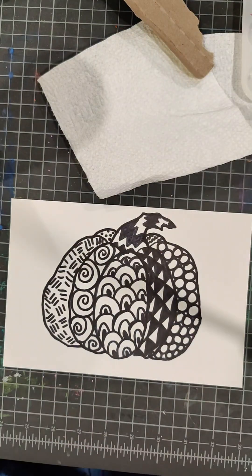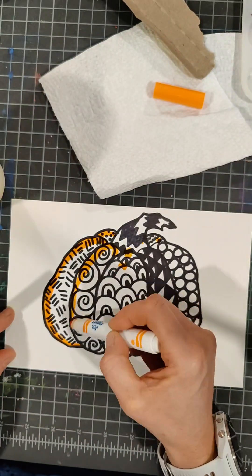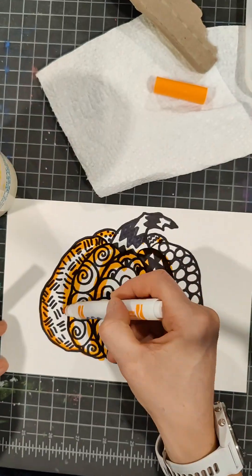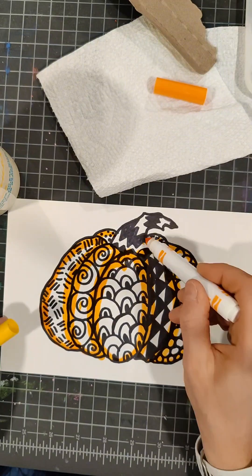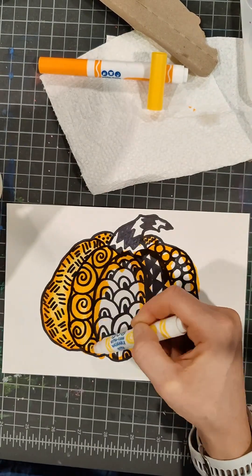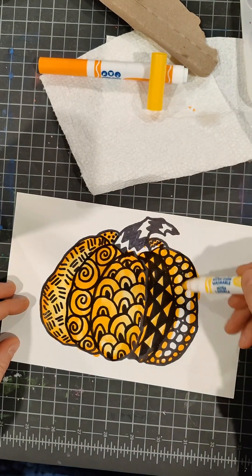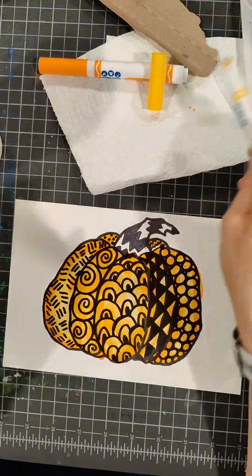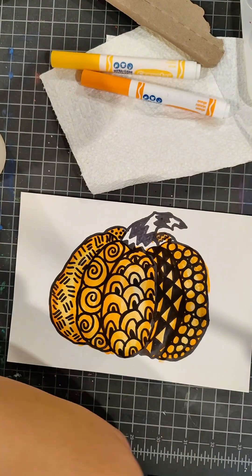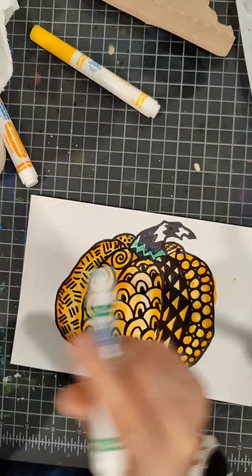Next we're going to take our dead markers. I have somewhat dead markers at home that I'm dipping in water. I'm using orange and outlining each segment of my pumpkin with the orange. Then I'm going to take my yellow, dipping it in water again, and filling it in with the yellow. This is going to give my pumpkin a little bit of depth because each segment is going to be lighter towards the center and darker towards the edges.